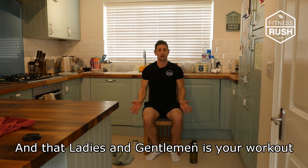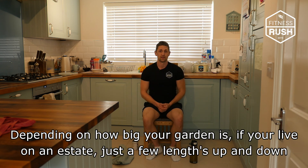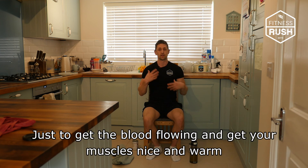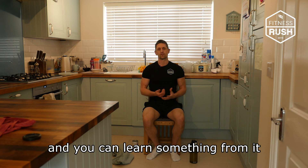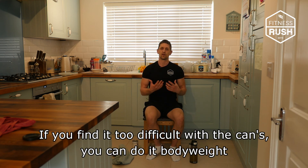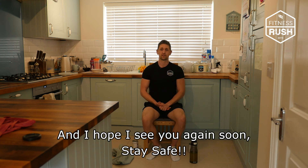And that, ladies and gentlemen, is our workout. Before and after, if you're able to do so, it would be a very good idea to have a few laps around your garden — just to get the blood flowing, get the muscles warm before the workout, and then afterwards for a cool down to bring your heart rate down slowly. I hope this benefited you today. You can repeat this every day — it's not too strenuous on the body. If you find it too hard with the cans, you can do it body weight. Thanks for watching, I've been Liam from Fitness Rush, and I hope I'll see you again soon. Bye-bye.